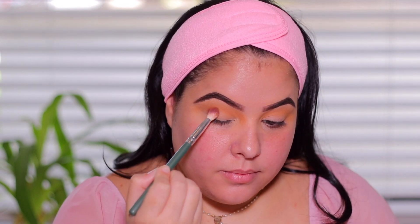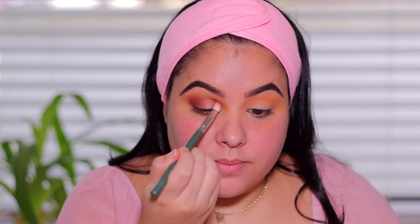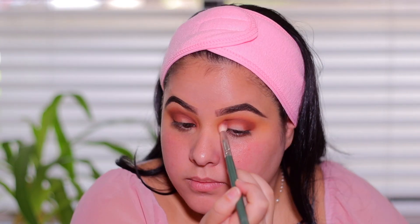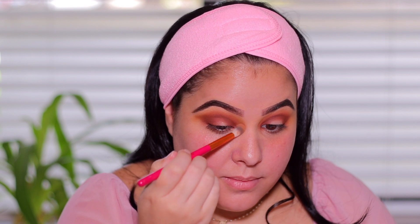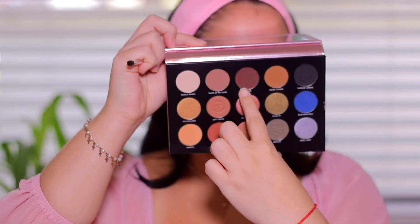Next I'm going to be taking the shade Bucked — Bucked is a matte, kind of terracotta shade, it's absolutely gorgeous and I know it's going to be one of the most popular shades in the palette. Look at this pigment, it's amazing! I'm going to apply this shade in the inner and outer corner of the eyes and connect it in the crease. We're creating a halo eye, so focus most of the color in the inner and outer corner. Next I'm taking the shade Suede Charm — a beautiful light matte yellow-brown shade — and I'm going to apply this in between the transition shade and Bucked to further blend and smoke out the eye.